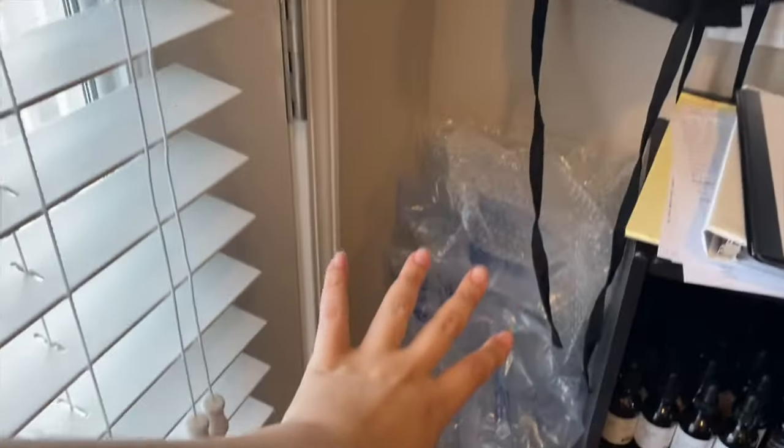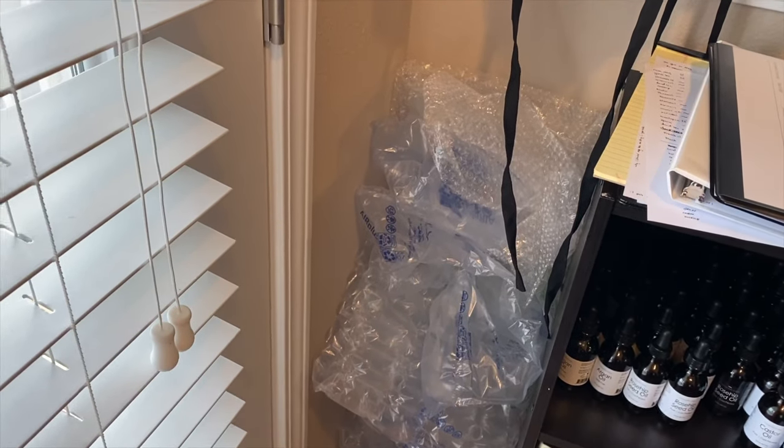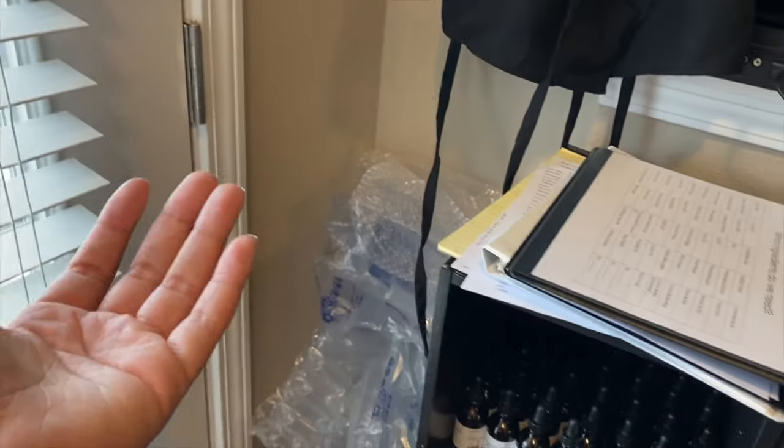I have my apron hanging up. I usually have some bags hanging up there too. And then this is where I keep the big bubble wrap and stuff like that — I get it from Amazon and I don't want to throw it away, so I just reuse it.